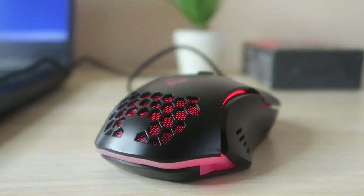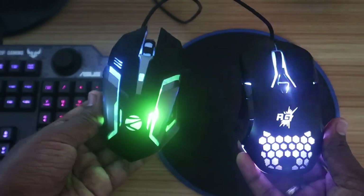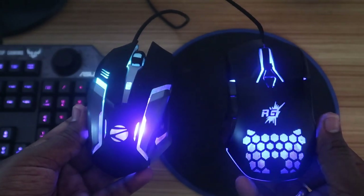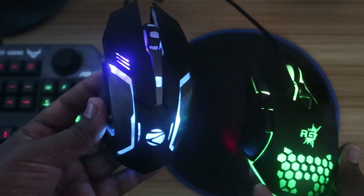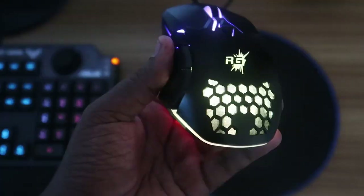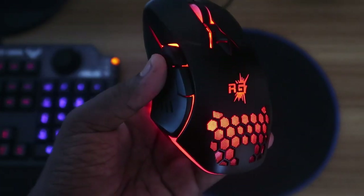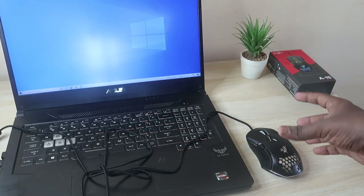The RGB lighting effects are really good — the light saturation and brightness are both impressive. I was already using a Zebronics mouse which had dull lighting, but this RGB lighting looks much better. The brightness is good and the color saturation is really good, so on visual appearance you will really love it.